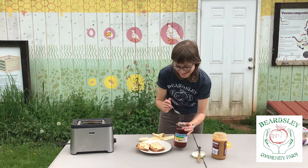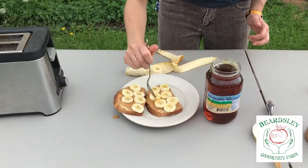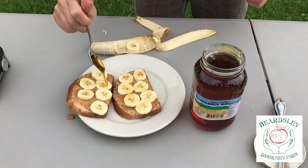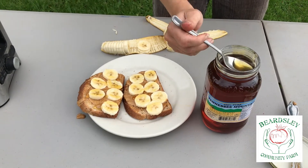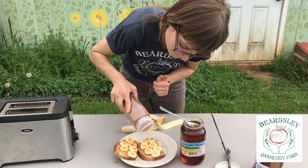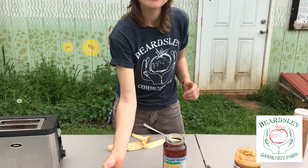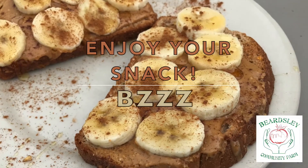We're going to drizzle this honey on top. I just use a spoon and gently drizzle. Just a drizzle and that's good. And then the last thing I like to do — if you like cinnamon, you'll probably like this — I dash a little bit on top. And then you have your peanut butter banana honey toast. Thank you, bees!